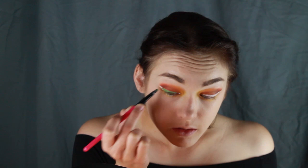Taking a bright green pigment and another small brush, fill those white paint areas in. Here I'm using Kat Von D's Vinyl.